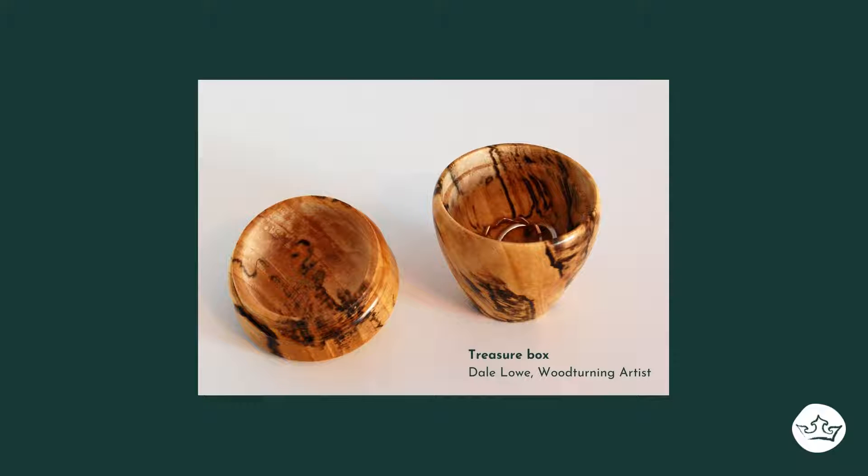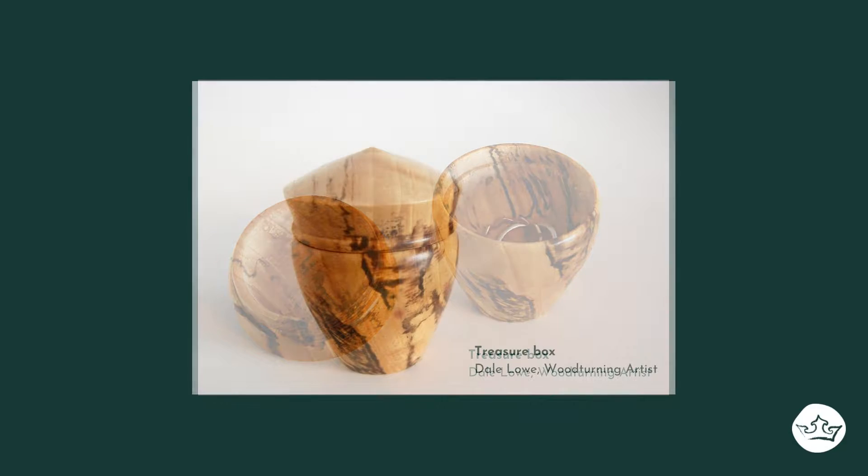These little boxes can be used for engagement or presentation boxes. They can be used on a night table for putting jewelry and rings at night, baby teeth collections, little coin collections — all kinds of neat little things.